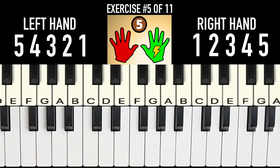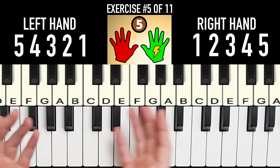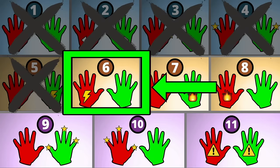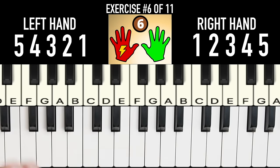A big mistake beginners make is they build speed but not controlled speed. The key is to start slow and gradually speed up — from slow to fast — making sure you can stay in robot mode the entire time. For exercise 6, it's the same as the last exercise except you play two notes with your left hand for every one note in your right hand.